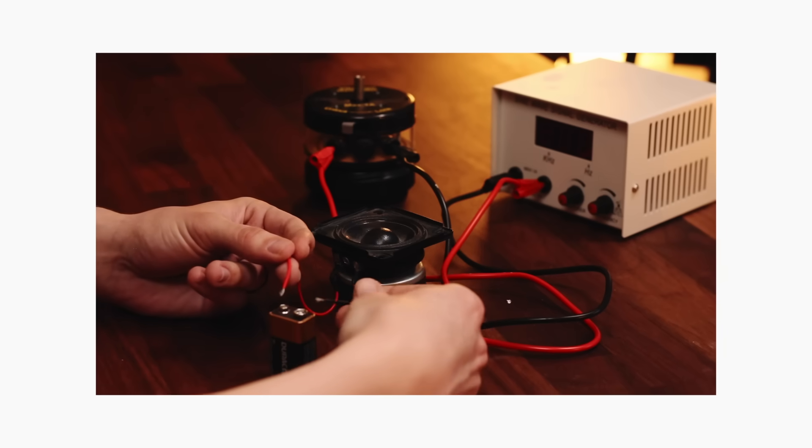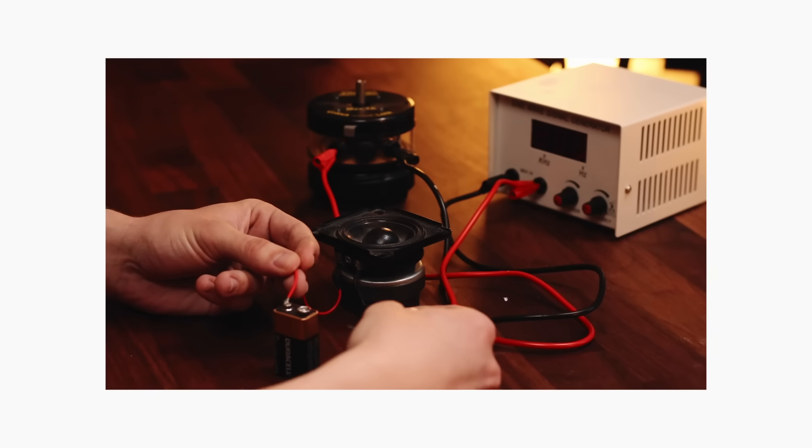In a previous video, I showed you what happens when you wire two speakers with opposite polarity. This video will build upon that concept, but let's do a quick recap in case you missed that video.